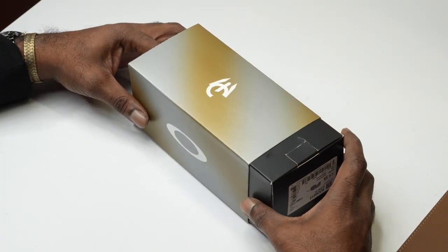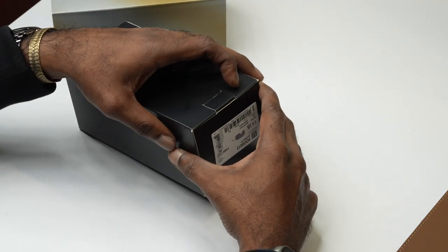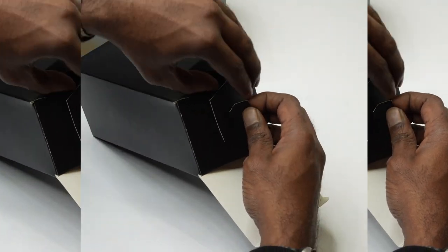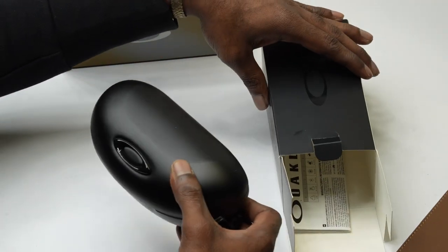Hey everyone, welcome back to our channel. Today, we're going to be unboxing the latest addition to our collection, the Oakley Sutro Thai Sunglasses. These sunglasses have been highly anticipated and we're excited to finally get our hands on them.